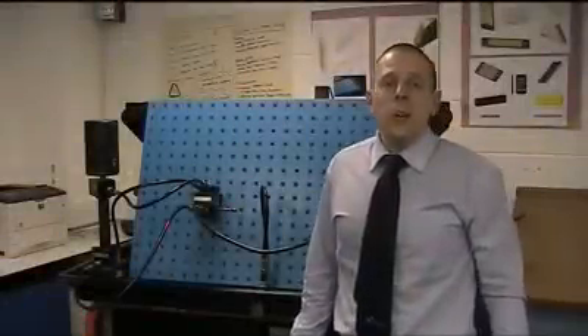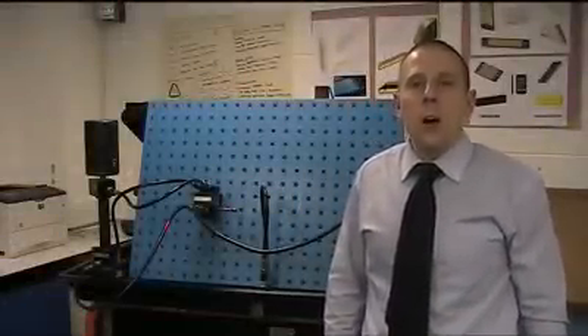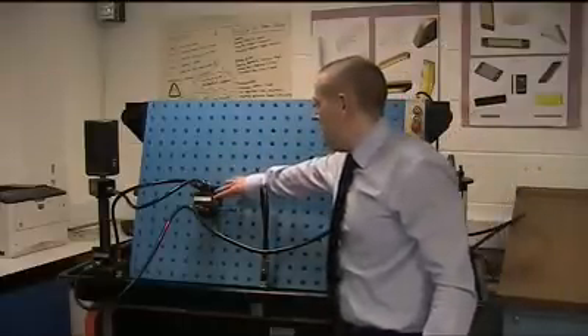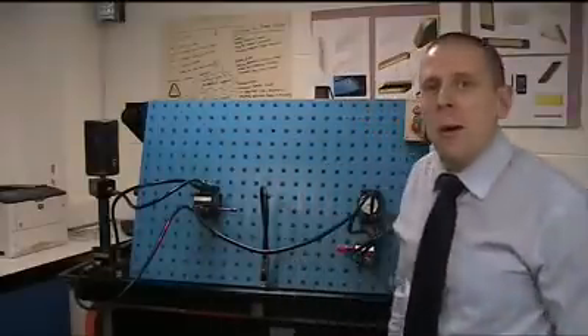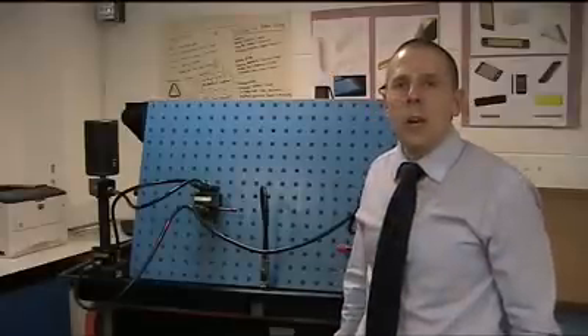What we're going to be doing today is looking at how to go about diagnosing and repairing a fault on a 4.3 hydraulic valve. What we have on this system is a 4.3 hydraulic valve which is lever operated. Before we look at how to diagnose and repair a fault on a similar valve, we're going to look at how it should work in operation.